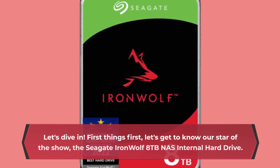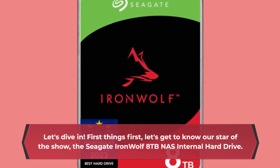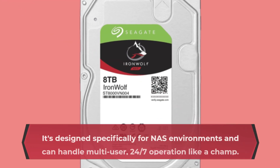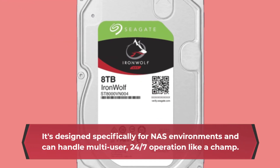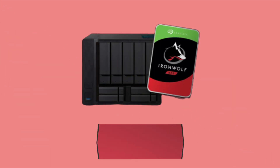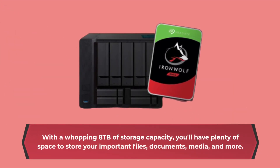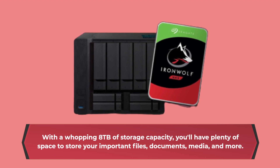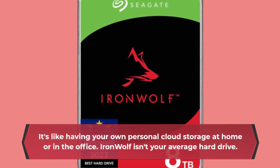First things first, let's get to know our star of the show, the Seagate IronWolf 8TB NAS internal hard drive. It's designed specifically for NAS environments and can handle multi-user, 24-7 operation like a champ. With a whopping 8TB of storage capacity, you'll have plenty of space to store your important files, documents, media, and more. It's like having your own personal cloud storage at home or in the office.